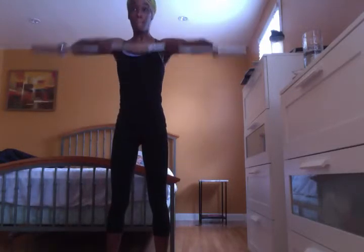This is the last set for upright rows. You should really be feeling these in your shoulders — your shoulders should be starting to feel a little warm, a little bit of a burn. I always say it's good for women to work out their shoulders because it gives you the illusion of a smaller waist, and it's good to work out your lats a little bit.